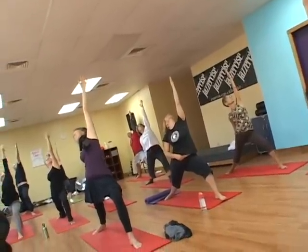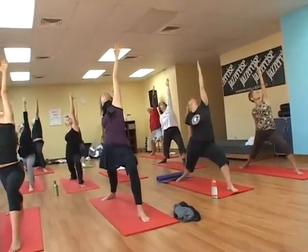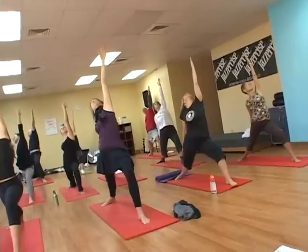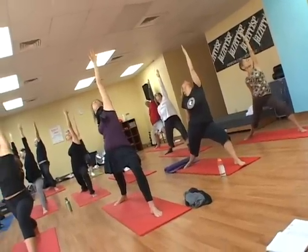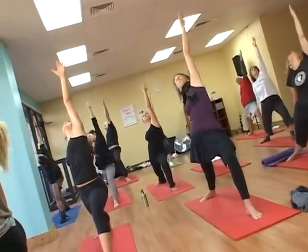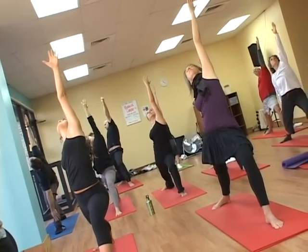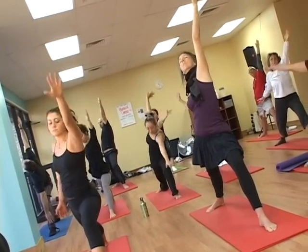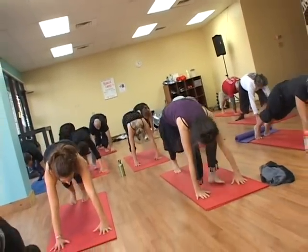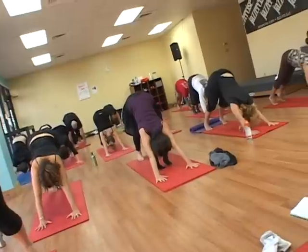Hold it here for three breaths. Inhale. And let it go. Pull the legs together — that's going to add strength to the pose. Exhale fully. Last breath, pull it in. And exhale, windmilling the hands back down all the way to the mat. Pull the left foot back to meet the right. Push it back into downward dog. Exhale the breath.